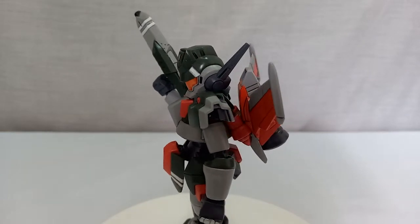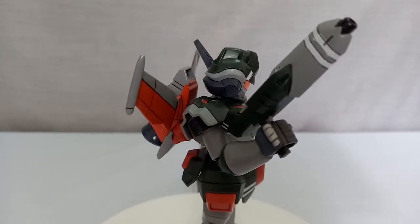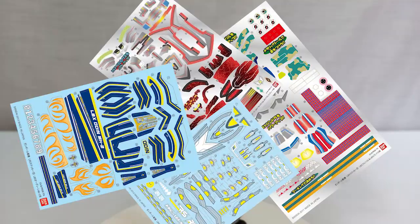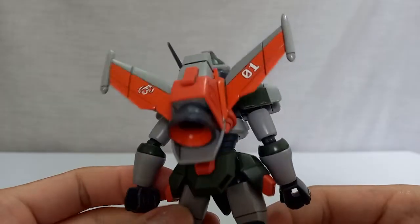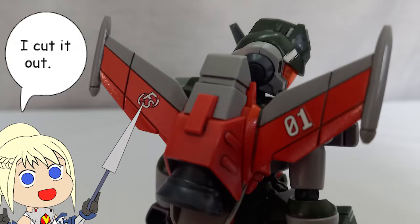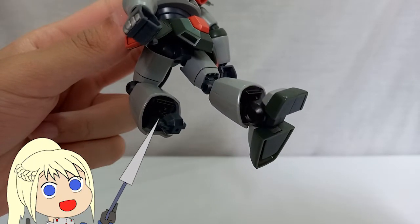This LBX model kit was released in 2013, which means this guy is almost 10 years old. LBX model kits by Bandai are usually made for kids, so they're not too complicated — easy to build, no nippers needed, just snap the parts off the runner. Because they're simple, the color separation is not the best. Depending on the design, Bandai will include a lot of stickers. Luckily, this guy doesn't have many stickers, but you still need an orange sticker on his wing. There are white stickers on the front skirt and the head. Some details like the inside of the thruster, dark gray on the feet, and all the colors on the gun are not provided as stickers, so you may need to paint those.